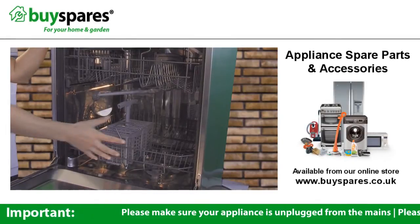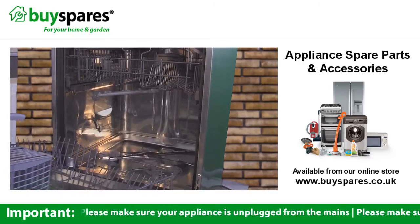The filters are right at the bottom of your dishwasher, so you'll need to remove the bottom basket to get access to them.